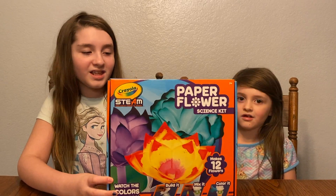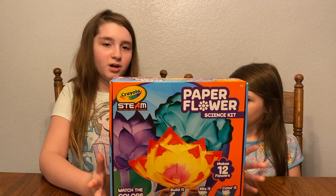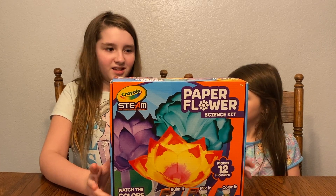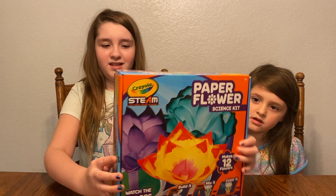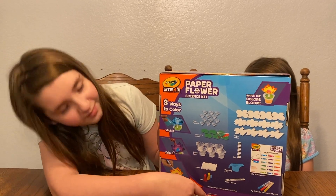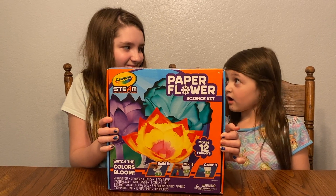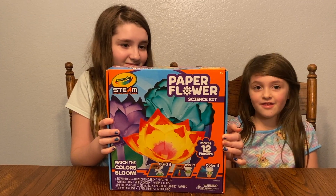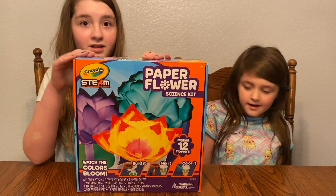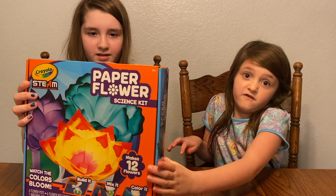Welcome to the Little Z's where today we're going to make paper flowers. It's a science kit and I got it for Christmas — me and Sissy got it for Christmas. We like doing everything together.